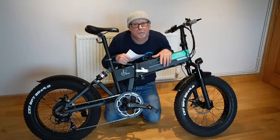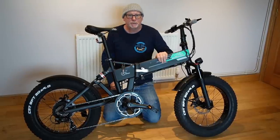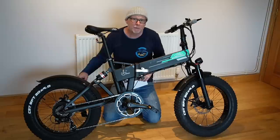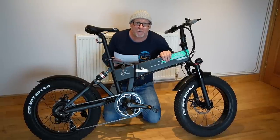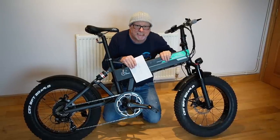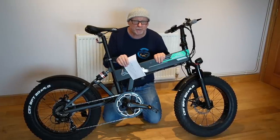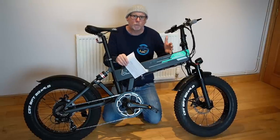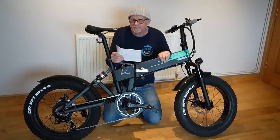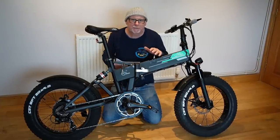So now that our Fido M1 Pro is put together, let's talk about some of the specs. These come in two versions — this is the M1 Pro which is around about a thousand pounds. They also do just an M1 but that has a smaller motor. This motor is 500 watts, driven by a huge lithium-ion battery that is 48 volts and 12.8 amp hours. According to the data sheet it only takes between six to seven hours to charge, so you could charge this overnight and wake up able to ride at least 60 to 80 kilometres.